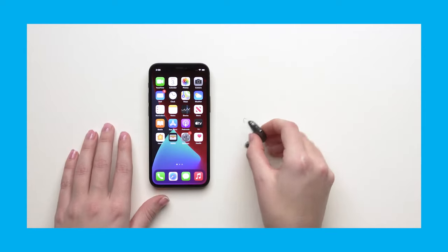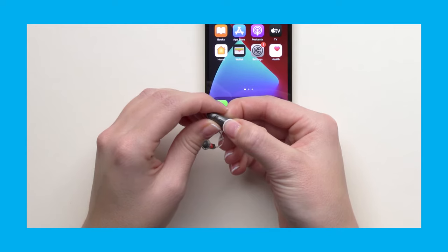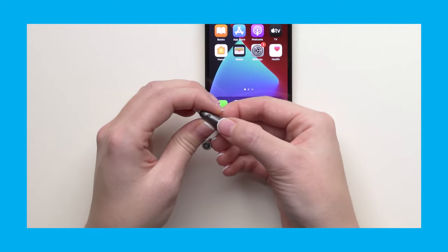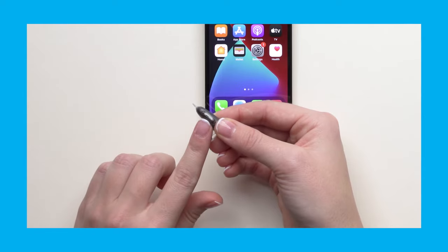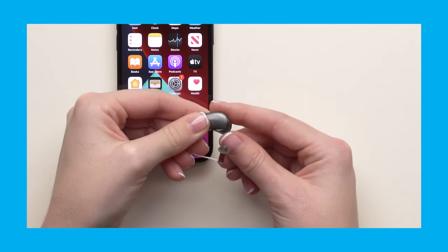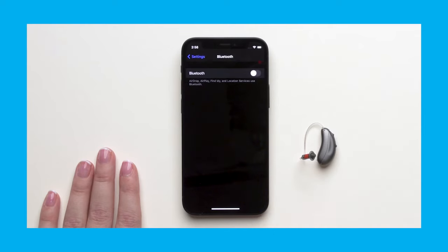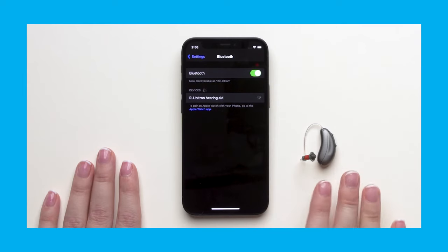Let's see my colleague Megan show us how to do this with an iPhone. Turn the hearing aids off, then back on again. Doing so puts it in pairing mode for three minutes. Here you see this process using the button on the device for rechargeable models. For models with a standard battery, just open and close the battery door. Find the Bluetooth settings in the phone and make sure Bluetooth is switched on. You will see a Unitron hearing aid appear in the list of available devices — just select it to complete the pairing. Selecting just one will connect both hearing aids.